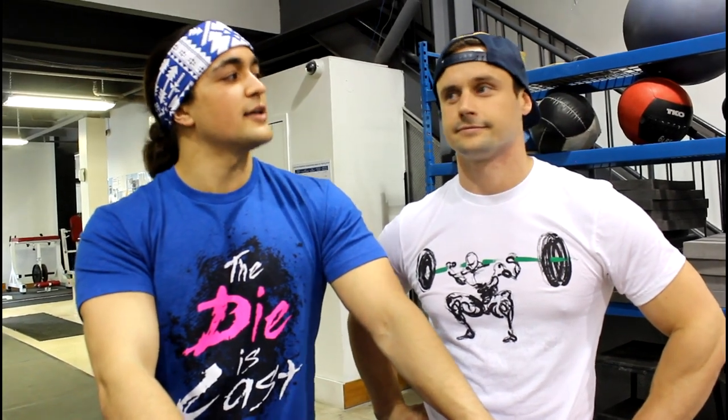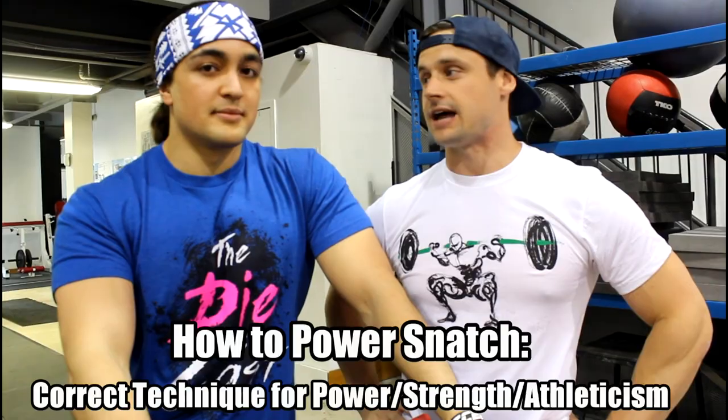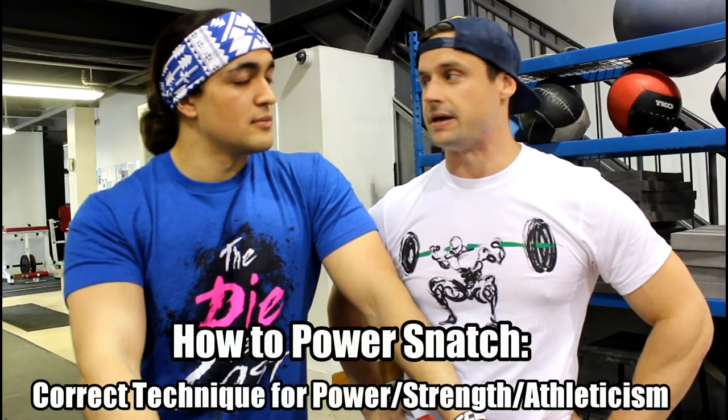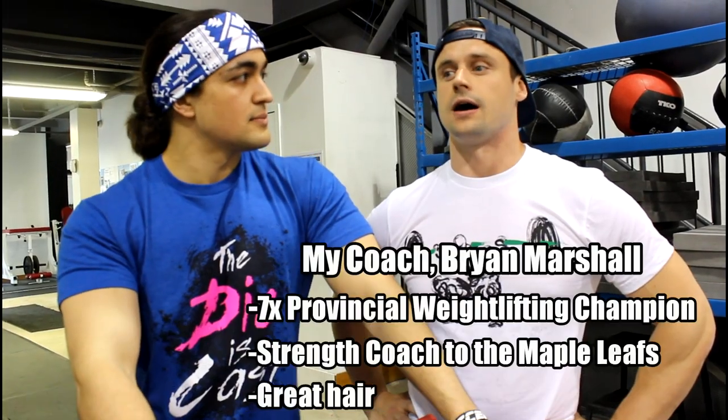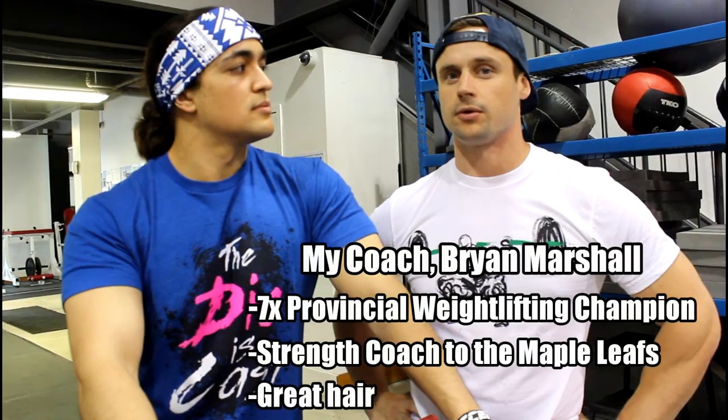What's cracking guys, Omar Esau here with Coach Brian. Today we're learning the power snatch. We're gonna do a quick tutorial on the basics of the power snatch, how to learn it, what key things we're looking for, and some troubleshooting tactics.